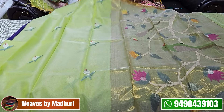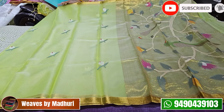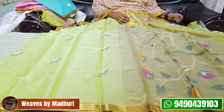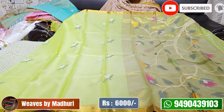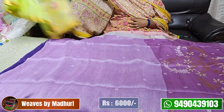Next is a light green and gold combination with the same floral jambra work. The pallu has a python pattern all over. It comes with a running blouse. There is also a pink shade python blouse available. The cost is 6,000.